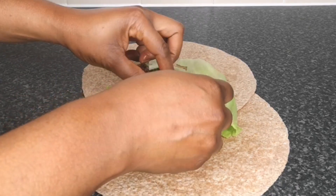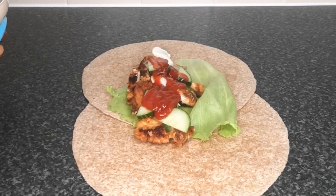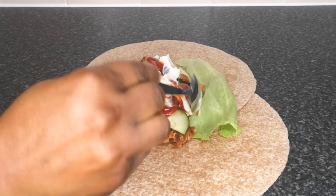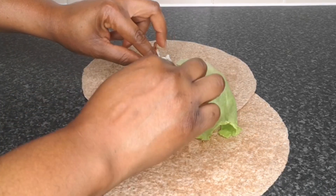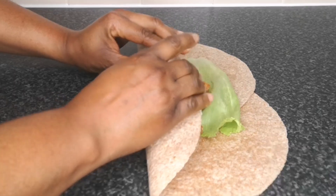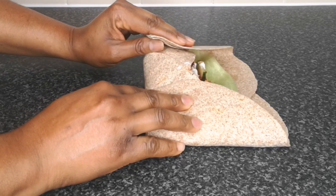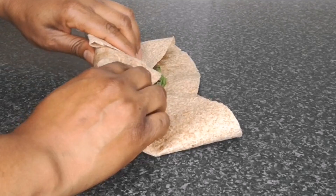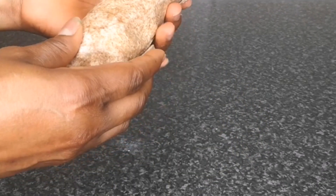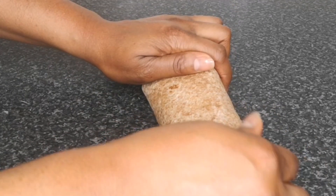Add your cucumber — you can also add tomato or anything of your choice — then add ketchup and mayo. It's very easy; add as much sauce as you want. Add more chicken if you like, then lift it up, wrap it once, and fold each corner. After folding both corners, just wrap it up completely.